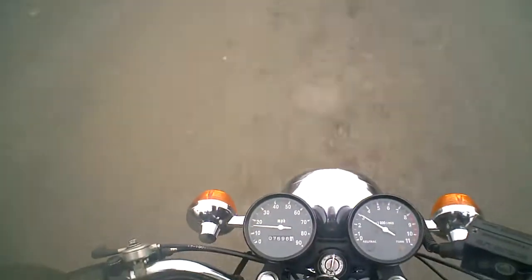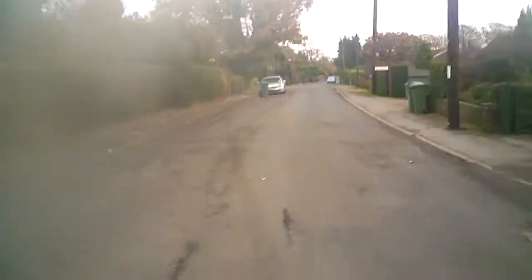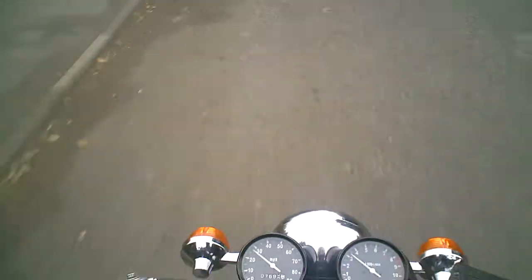It's got a top speed of around about 50 miles an hour. Kawasaki made quite a few of these over the years, but there aren't many left now. Plenty of secondhand bits around, not many bikes.